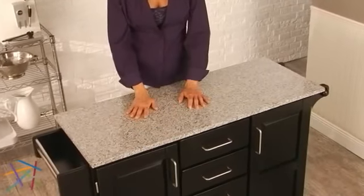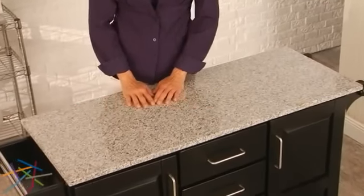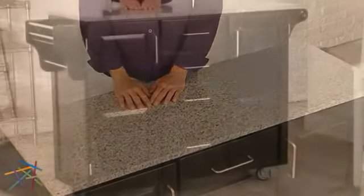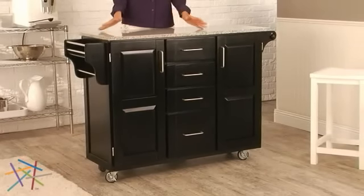First, choose your countertop material. The options include wood, stainless steel, and granite, which come in three color choices. Then choose your base color from seven options. The choices are yours with this versatile kitchen cart.